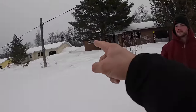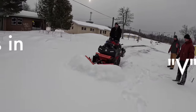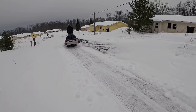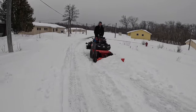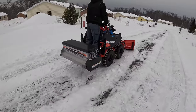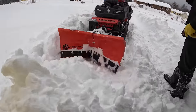Oh yeah — holy sh**! That's tall. That's almost up to the freaking eaves! That was too easy. That was too easy — that was good!